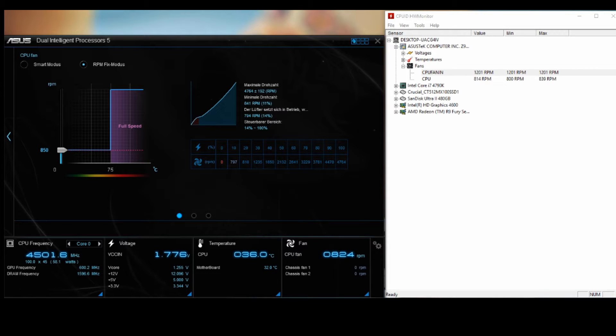Hi everyone, in this video I'll show you the noise of the D5 pump from EK Water Blocks. We are starting with the lowest level from ASUS AI Suite — I'll control it. We will start with the lowest RPM, so ASUS detected a minimum of 841 RPM, which is 11% speed.